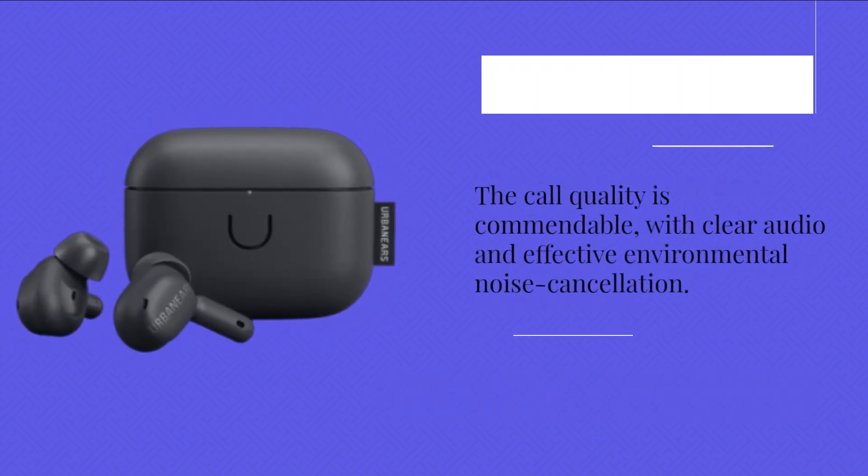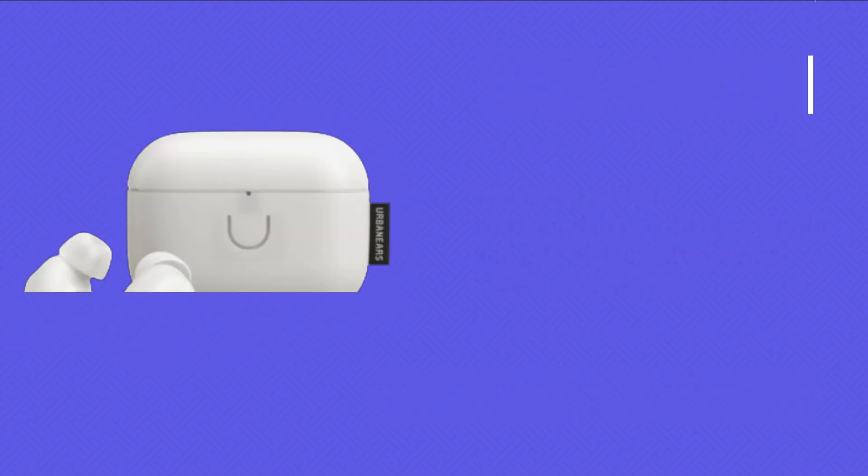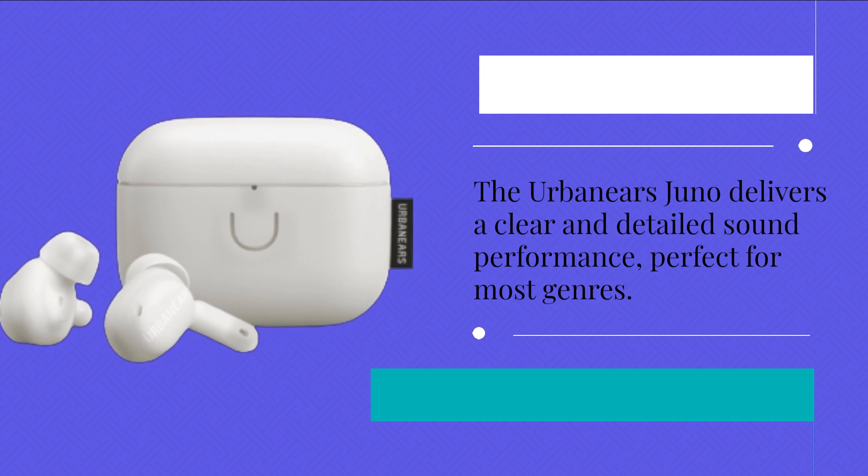The call quality is commendable, with clear audio and effective environmental noise cancellation. The Urban Ears Juno delivers a clear and detailed sound performance, perfect for most genres.